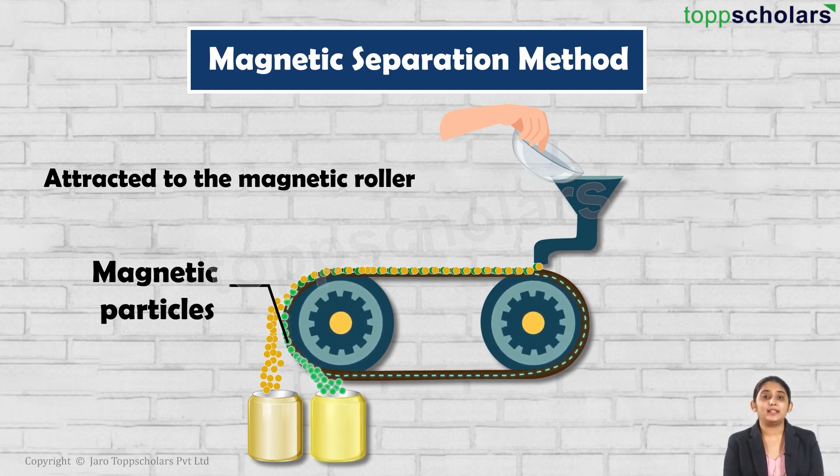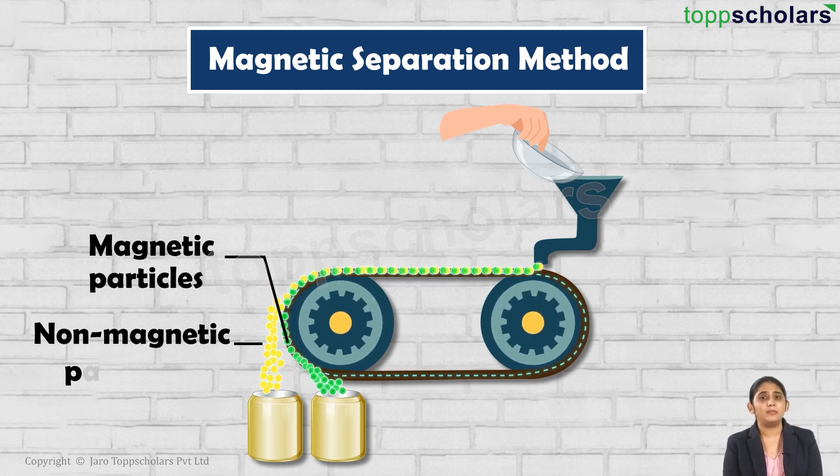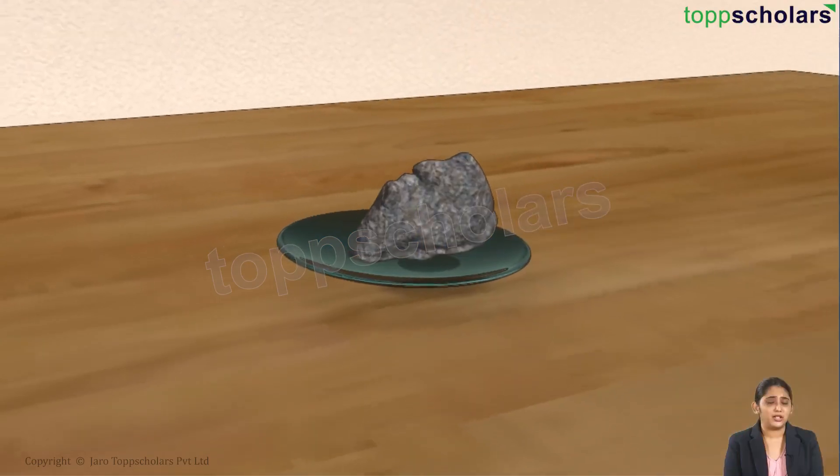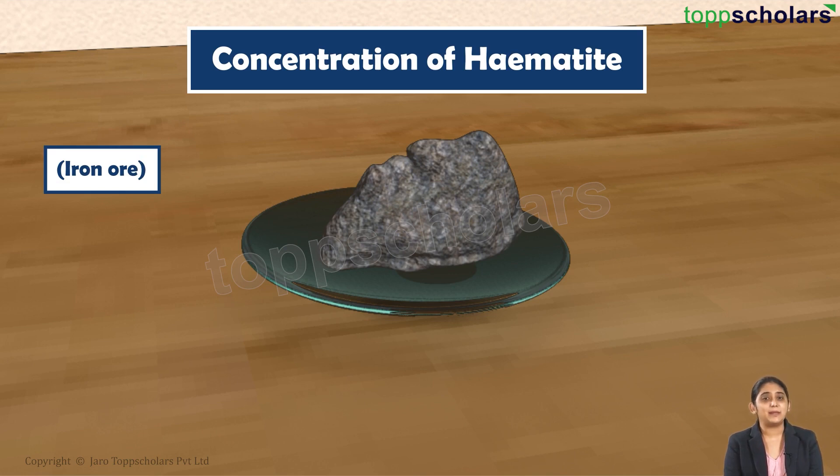Simultaneously, the magnetic particles of the ore remain stuck to the magnetic roller and therefore fall into another collector vessel. Hence in this manner, the magnetic and non-magnetic ingredients of the ore are separated based on their magnetic nature. This method is used for the concentration of hematite ore, which is an iron ore.